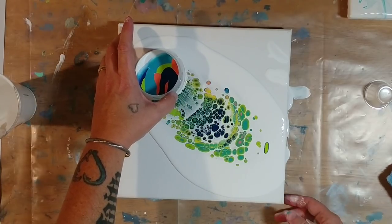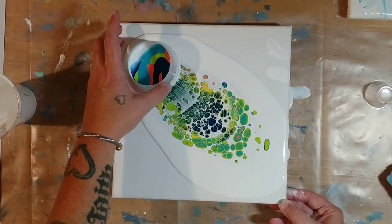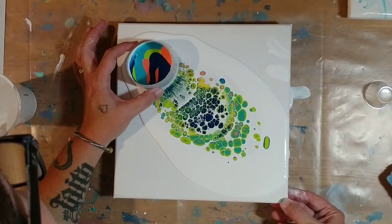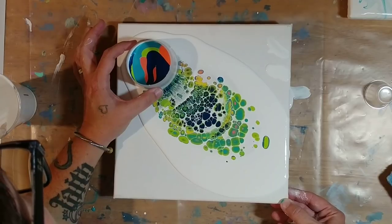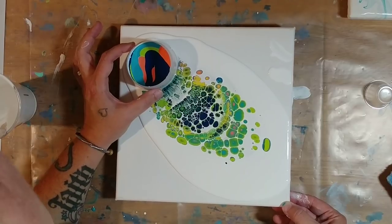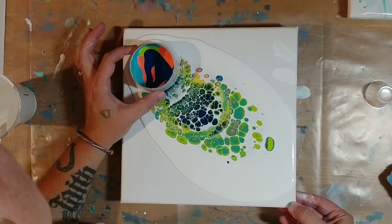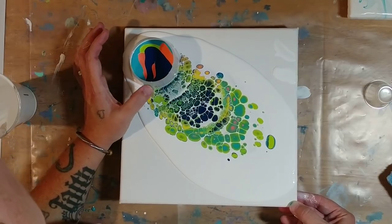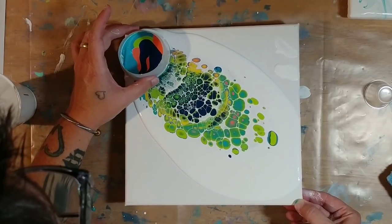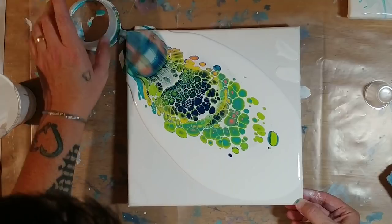Look at the cells that came up there — they're really pretty. We're gonna kind of drag this that way. I'm hoping they'll come out the other side under that white. Maybe not — maybe we'll just kind of drag that off.